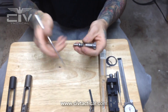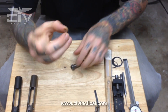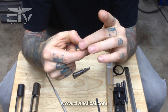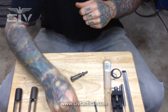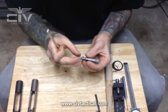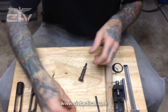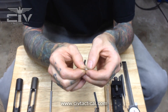Now we're going to strip the bolt. First thing I like to do is take the gas rings off. One thing you should know about gas rings — gas rings are a directional component. If you hold a gas ring in your hand and feel the edges of each side, you'll feel a knife edge and a round edge. The sharp edge or knife edge of the gas ring goes to the rear of the bolt tail — faces to the rear. Also, your gas ring gap needs to be a minimum of 47 thousandths to get proper gas ring compression.